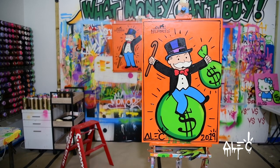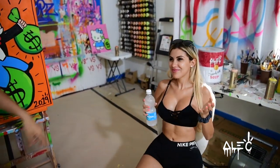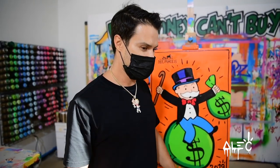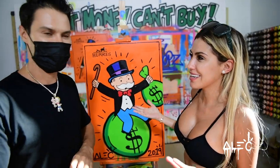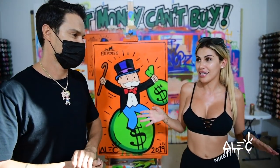Okay, so the piece is done. Thank you for coming to my studio here in Puerto Rico — am I saying it right? Puerto Rico. We love it here — it's my chill zone. We finished this piece together and I gave you a little inside tips. Thank you for watching this video. Like, comment, and subscribe. There will be a video once a week — welcome to Alec Monopoly's YouTube channel.